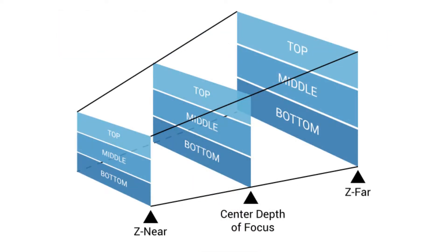Before I start with calibration, I will go through some of the terms that will be used throughout this video. The first one is Field of View. The field of view is the open observable area the camera can see. This means anything between the z-near and z-far planes, and the area within the red lines, is all observable area for the scanner.